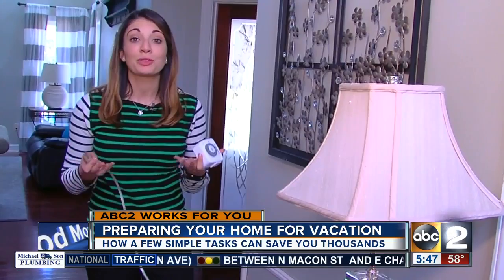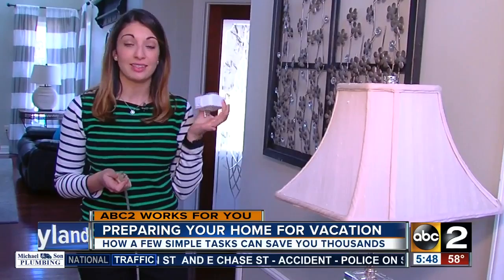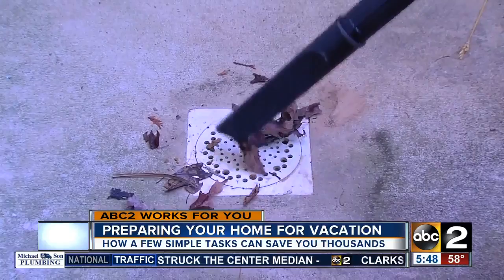You want to turn off all your lights, but you don't want burglars to know that you're not around. One easy way is to get a timer like this — these cost about $10 — and they're as simple as plugging in your lamp and then plugging it right into the wall and setting the timer.